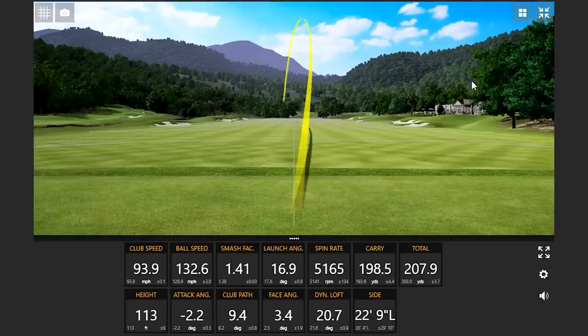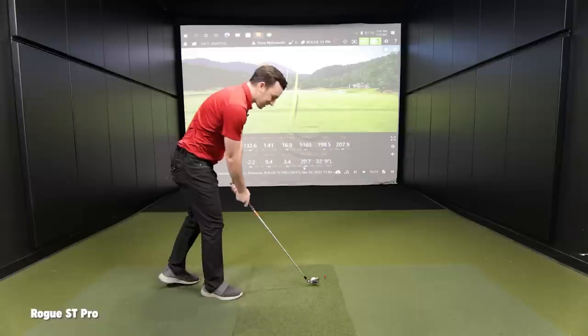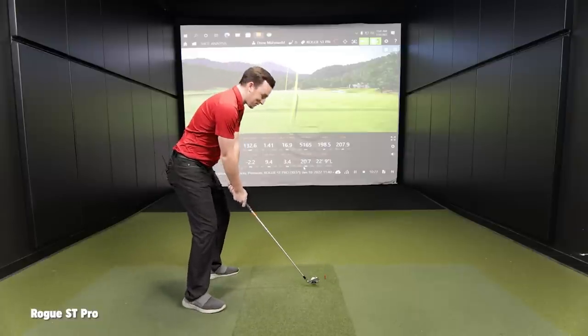That one had kind of a lower, almost rising flight. It launched at 16 degrees. Dynamic loft is still a little bit more than what we're used to seeing — in the 18s and 19s. That's due to the weight of the shaft; slowing down the hands through weight adds dynamic loft.